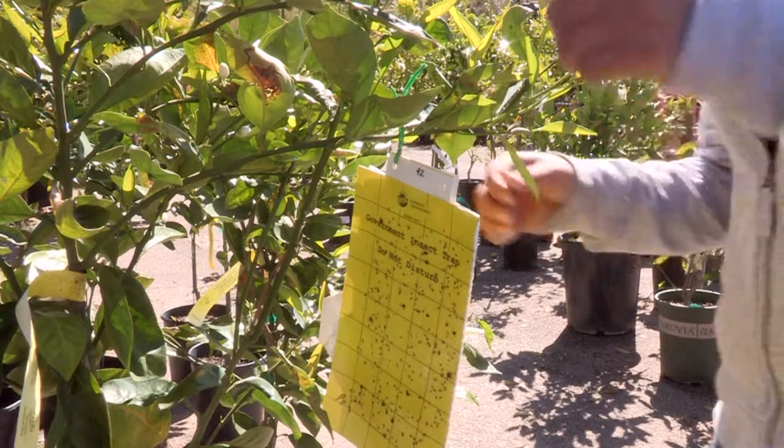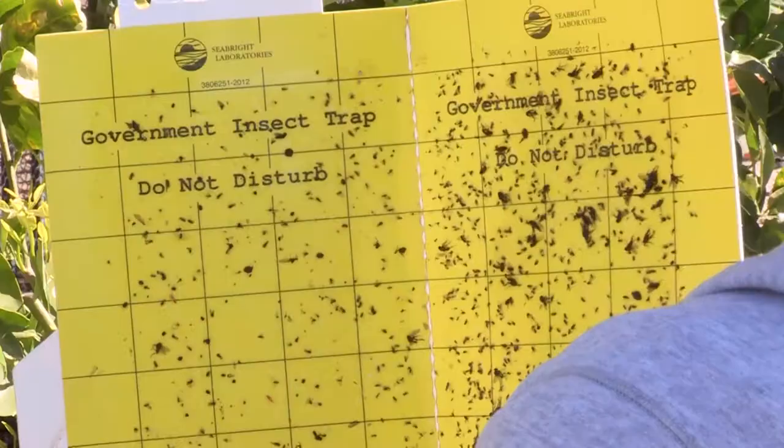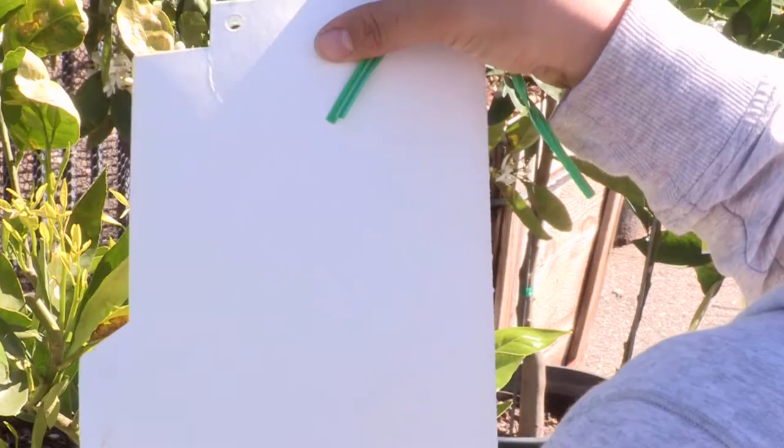Sticky traps are an easy way to monitor for ACP and other nursery pests. However, since they only trap psyllid adults, sticky traps are not substitutes for other monitoring methods.